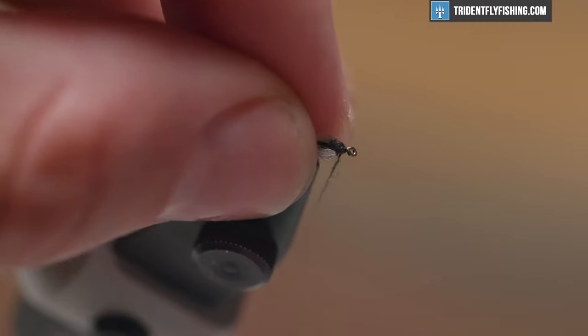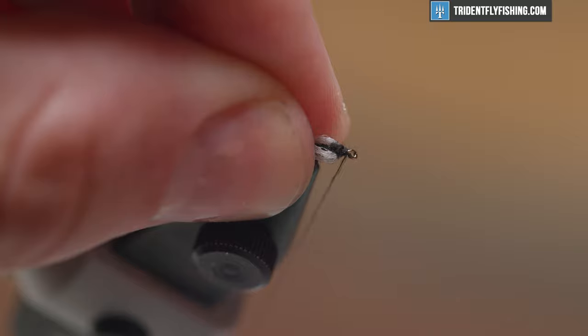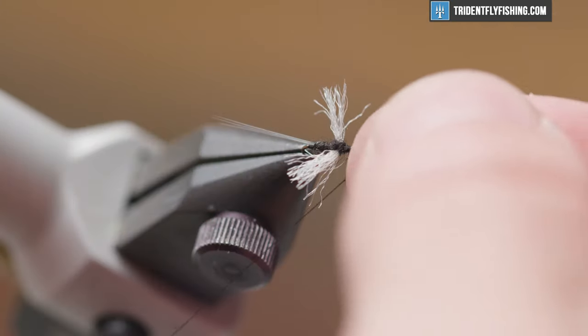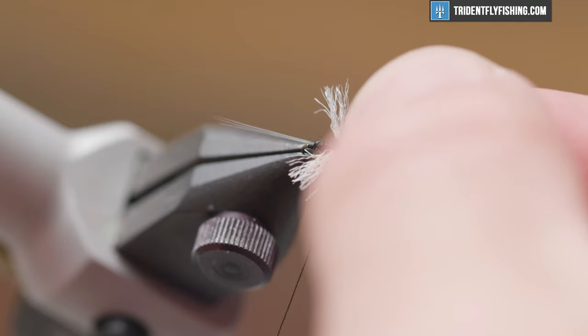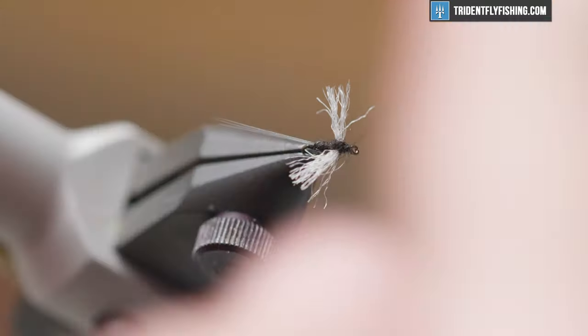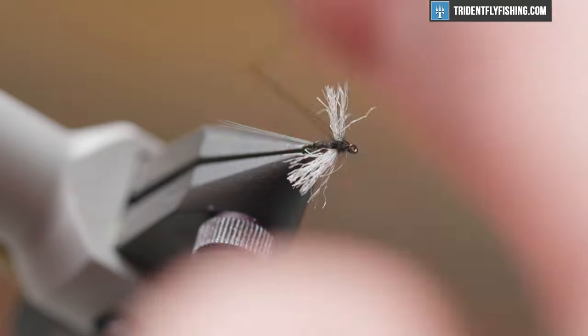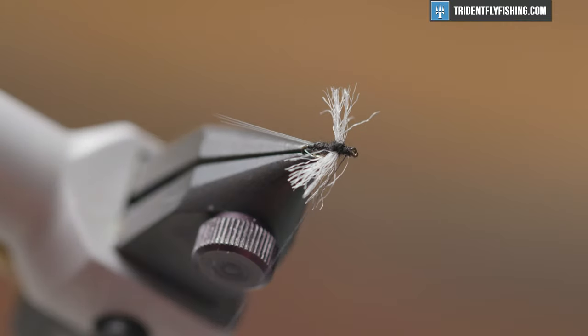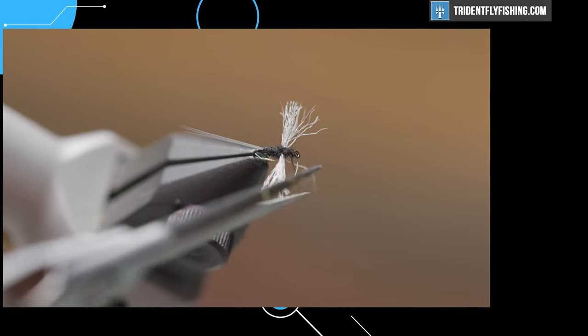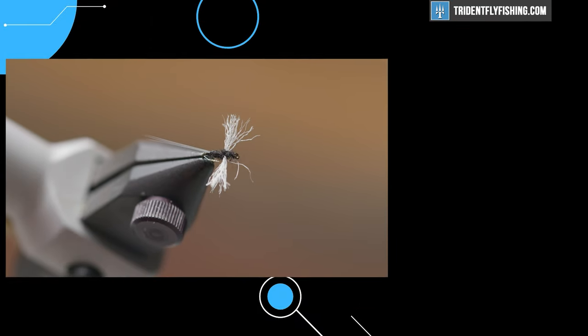Now you'll see we're just behind the eye. I'm going to do my final wraps of dubbing and hit it with a half hitch, then come in and whip finish it — and that will be your trico spinner. Be careful not to crowd the eye, but we did a good job. That fly is done. Thanks for watching and I'll see you next time.